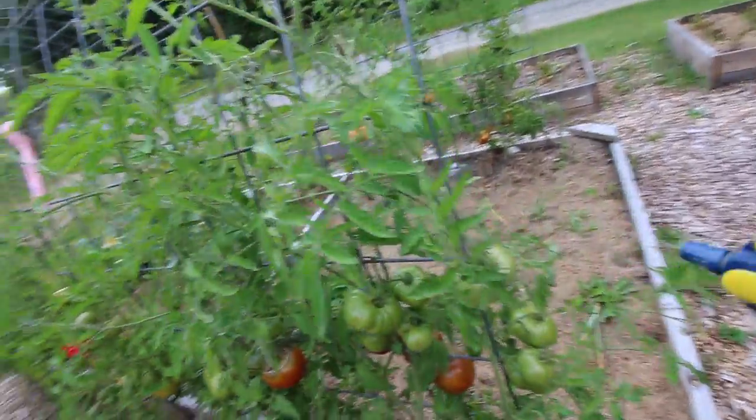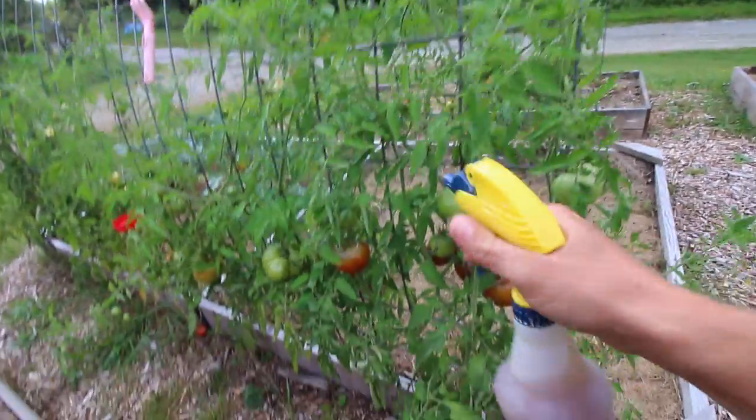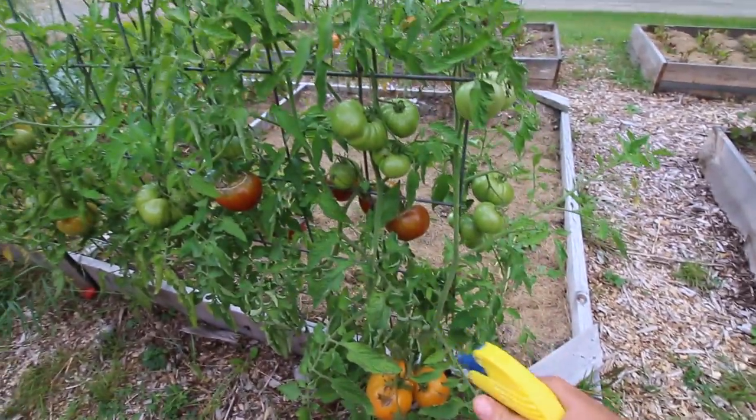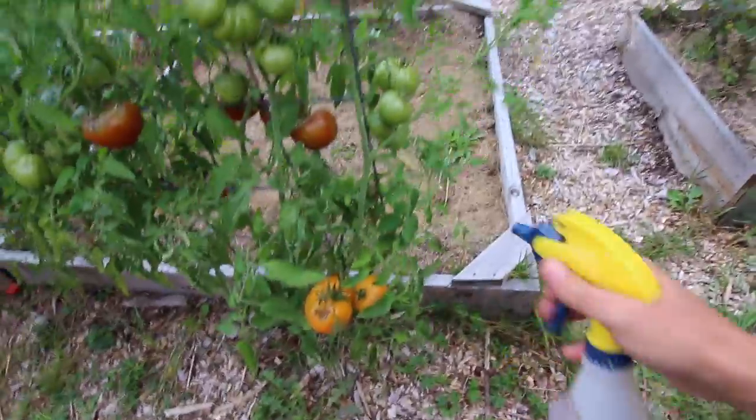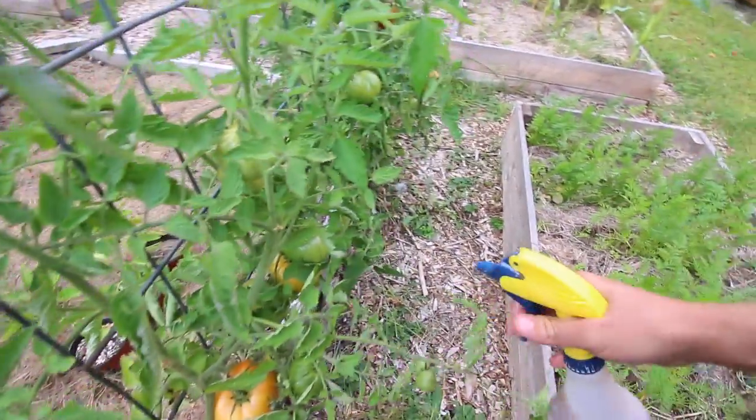There are two ways to apply it. You can do a foliage spray — spray it on your leaves — and this helps get it to the plant quickly. We did it this way last time and it worked great. Then we take whatever is left over and water the plants with it.